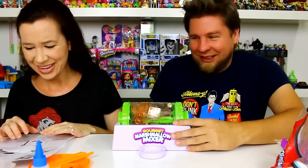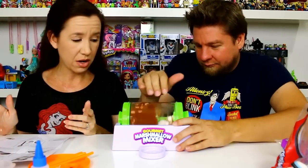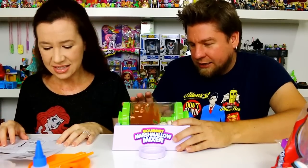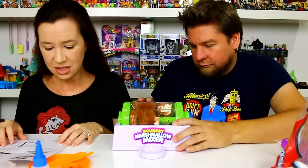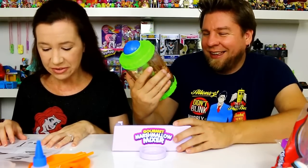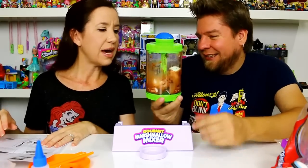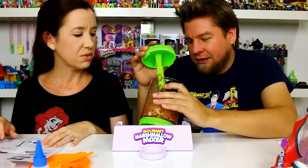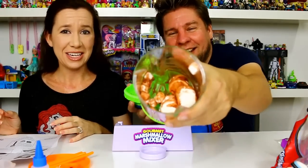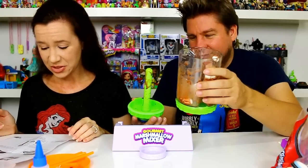They don't look all that well-coated — it doesn't look like the box. But we're doing it as told. Continue until marshmallows are covered. Should we add more? You're not supposed to stand it upright again. Use the spatula to get the marshmallows out of the mixing cylinder and onto the drying tray. Be careful not to spill any liquid. Carefully transfer marshmallows onto the drying tray. That is just an utter mess. It certainly doesn't look like the nicely coated image on the front of the box.